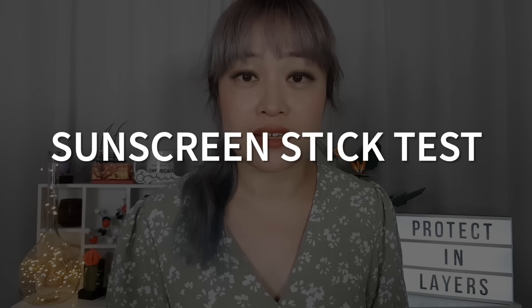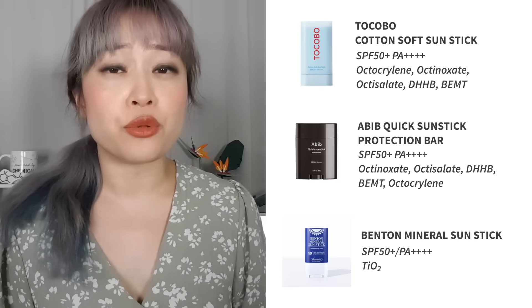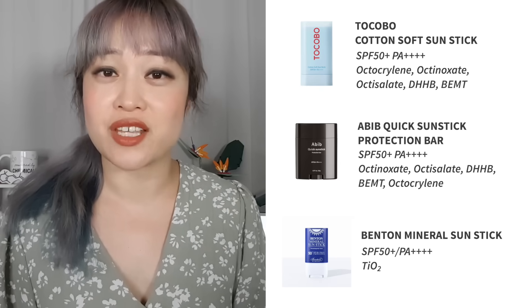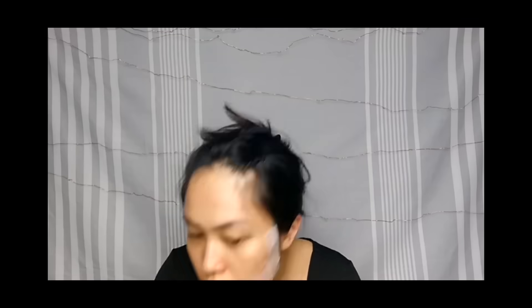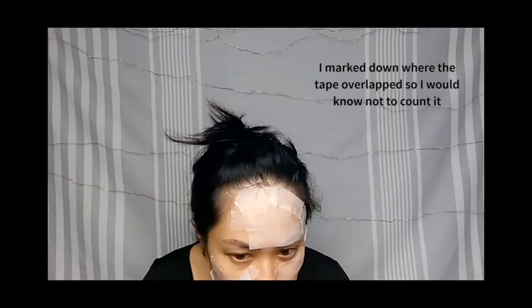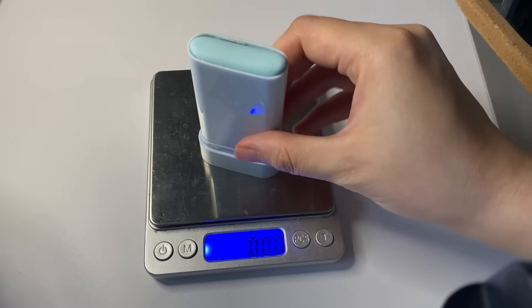So I decided to test how much of each stick I was applying. I tried the Tocobo, A-Bib, and Benton sticks — three of the nicest sunscreen sticks I've tried so far. Note that these are all Korean sunscreens not approved as sunscreens in a lot of countries including Australia and the US. SPF tests are done by weight, so I also measured by weight. I need 0.76 grams of sunscreen to get the labeled SPF.